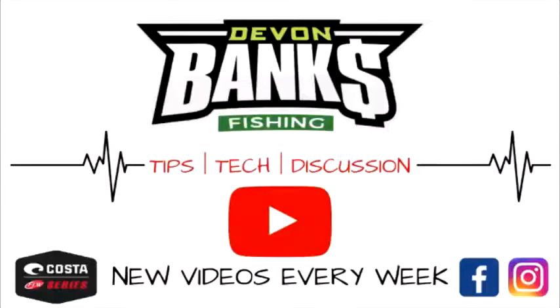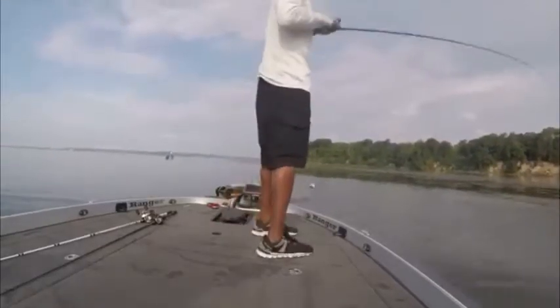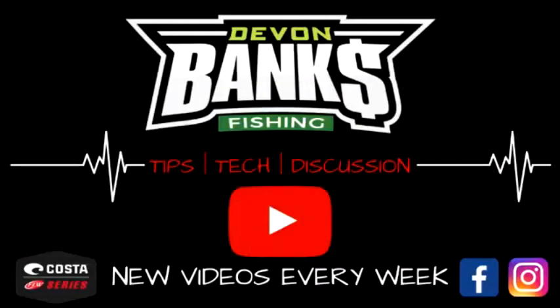What's going on YouTube, and thanks for tuning in to this week's TTD. We're covering the top five techniques you need to be successful on Lake St. Clair to get a limit. It's all coming up right now! What's going on and thanks for coming to the Bass Basement with me Devin Banks, and on this episode of TTD it's a real treat — top five techniques to get you a limit on Lake St. Clair.